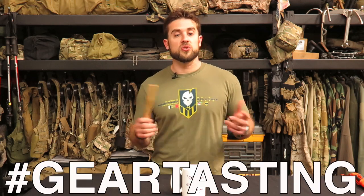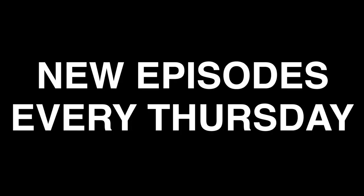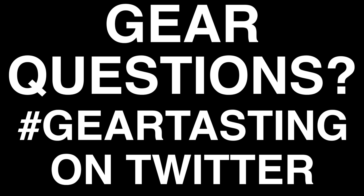Thanks for watching Gear Tasting. If you have any questions about what we went over in today's episode, leave your comments below. Be sure to check the description for everything we talked about — we put a vast amount of links in there. If you have questions you'd like answered on Gear Tasting, use the hashtag GearTasting on any social media network and we'll get them answered on the show. If you're digging what we're doing, consider joining the membership. Thanks again.